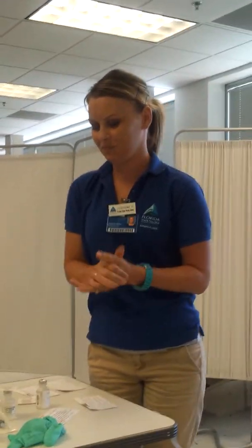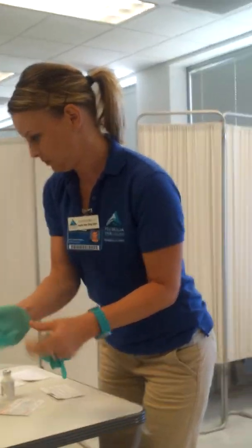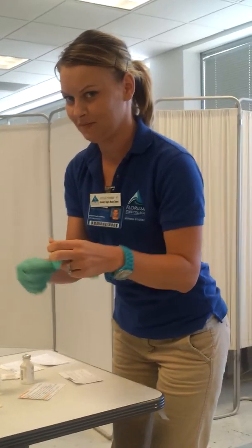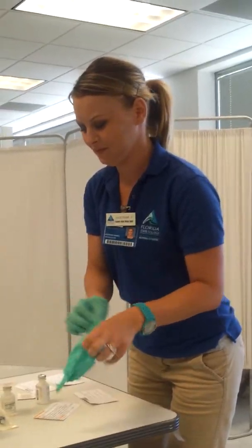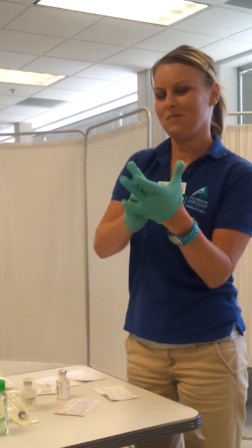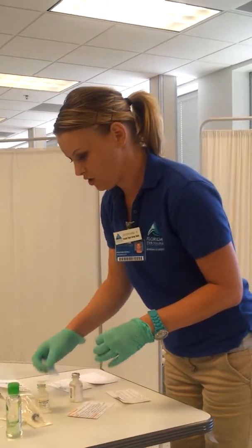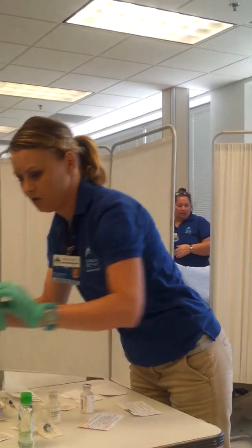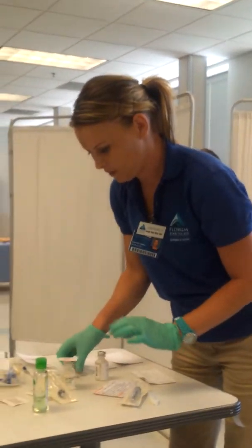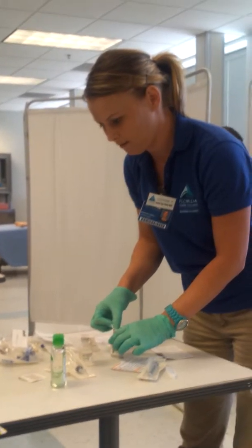So I'm going to do my hand hygiene and I'm going to put on my gloves. I'm going to get my syringe and my needle here, and I'm going to clean the top of my bottle of vancomycin, which I already figured I'd draw up half a milliliter.